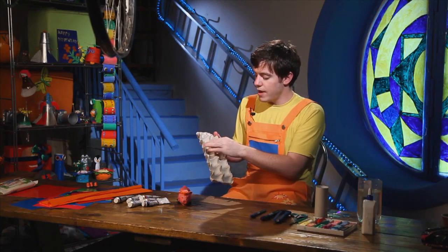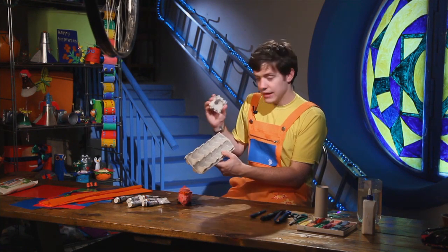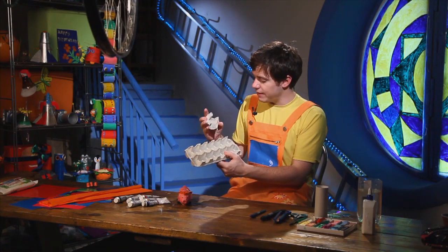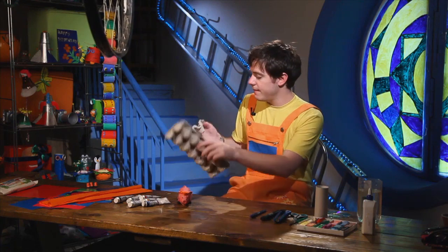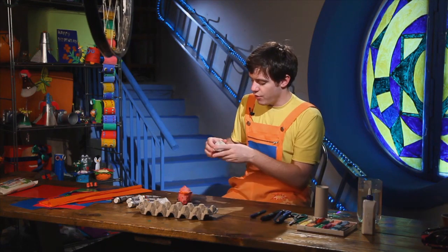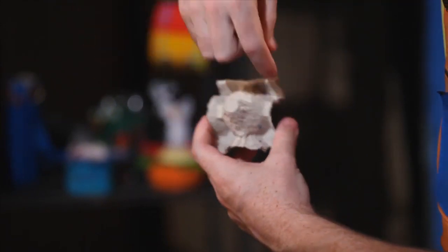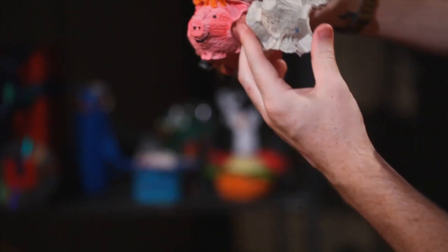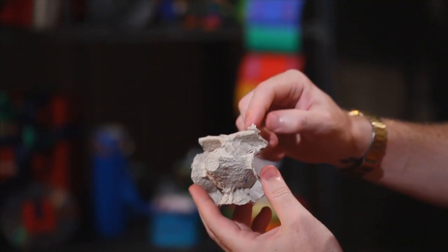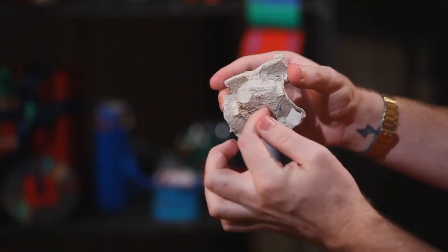First we need to cut out one of our egg carton shapes, like this one here. We have cut out just one. Then we turn it over like this — this is going to be our pig's face.